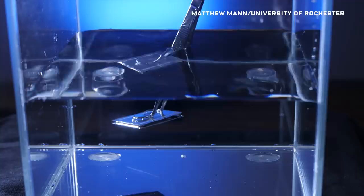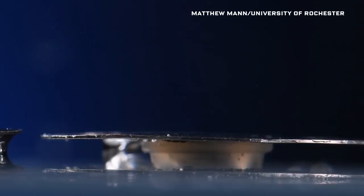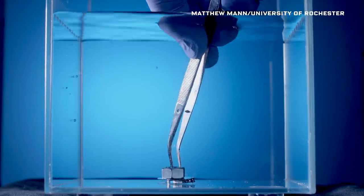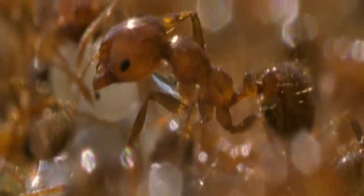You're looking at an unsinkable metal. Even if you hold it down, it pops right back up. This is not an illusion. Researchers at the University of Rochester made this metal object buoyant by taking inspiration from nature, specifically from rafts of floating fire ants.